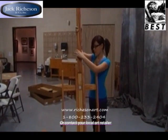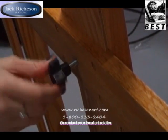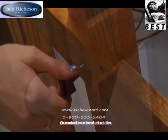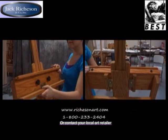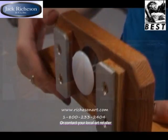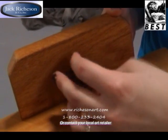Next, attach the mast and tighten it with the black plastic knob. Loosening and tightening the mast locking mechanism allows you to move the tray up and down. Slide the large canvas tray on the mast and tighten the black knob to secure the tray. Then slide the small canvas tray on the mast and tighten the black plastic knob to secure that tray as well.